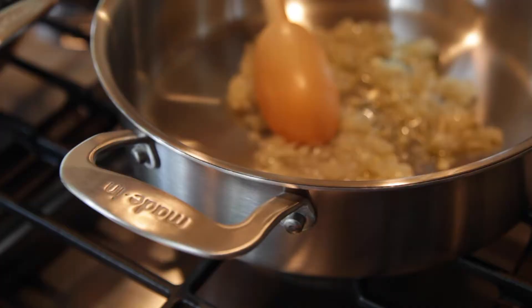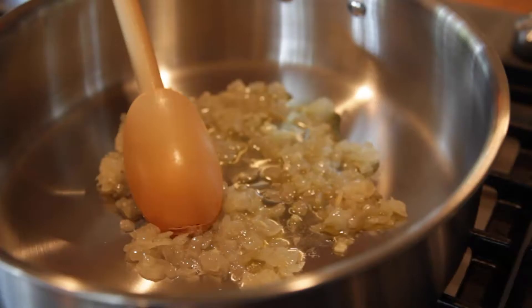Step one — first thing I do is sweat some onions. We're going to cook it slow and low and intensify the flavor in the oil until they're almost falling apart.